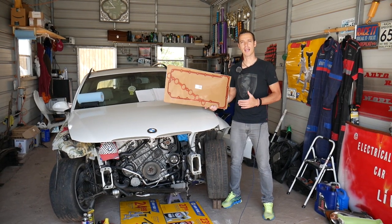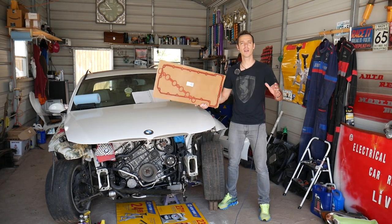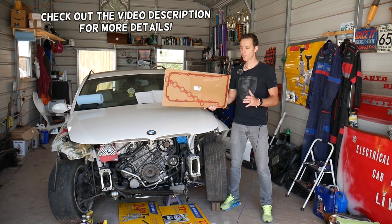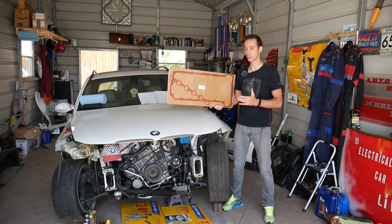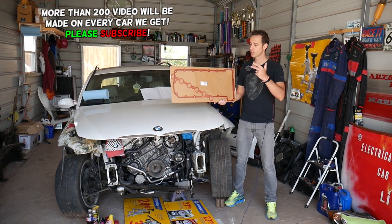Hey guys, welcome back to Auto Repair Guys. Thank you for watching and subscribing to the channel. Today will be a super helpful video for any of you with a BMW with a six-cylinder gasoline engine — specifically BMWs made between 2005 and 2013 with engine N51, N52, or N53.